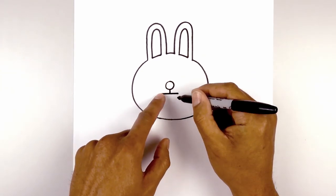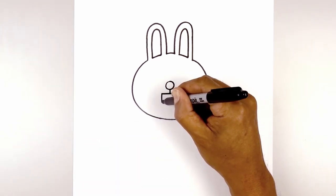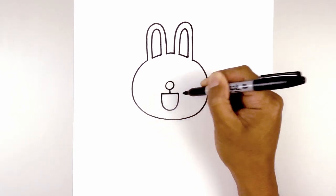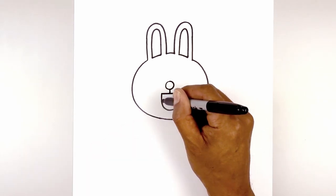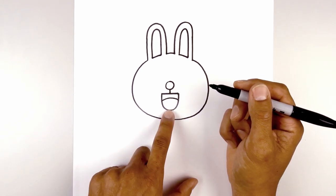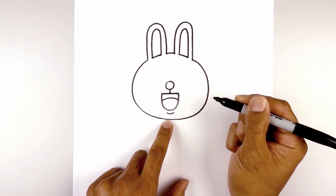Now we'll connect the ends of the mouth with a long half oval for the bottom of the mouth — starting from the left, come down, round out the bottom of the mouth, and then go back up towards the right side. Let's add in the tongue — starting on the left, we'll curve up and back down on the right side. And then directly below the mouth, we're going to draw a short curve going down and up for the lower lip.